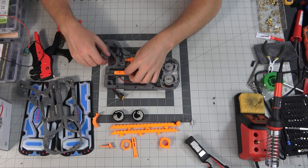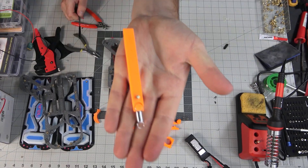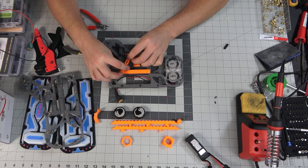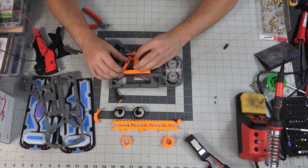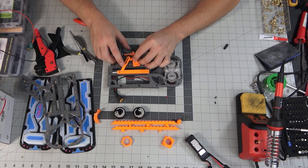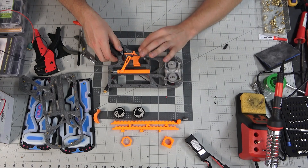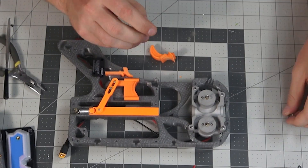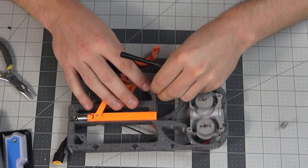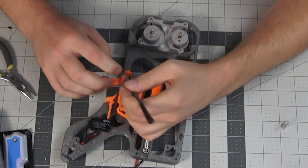Now that all the wiring is done, we'll go ahead and dry fit all the parts. Here we have the return spring for the pusher arm. We hook up the trigger assembly and everything looks good. This right here is the mag release — we use two springs and they can be kind of a pain. Basically, we seat the spring in and then feed in the mag release.